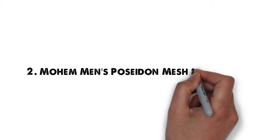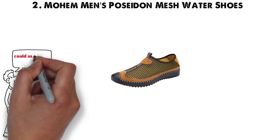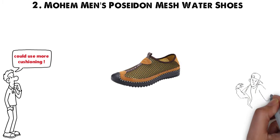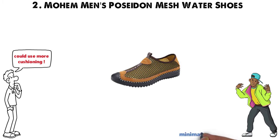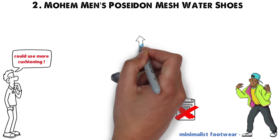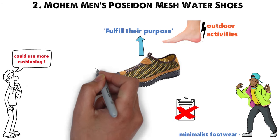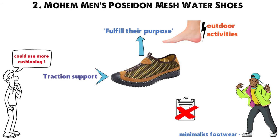At number 2 we have the Mohem Men's Poseidon Mesh Water Shoes. These water shoes are made well, but they could use more cushioning in their insoles. With that being said, if you're already used to wearing minimalist footwear, the lack of support isn't noticeable. These mesh Mohem shoes fulfill their purpose, which is to protect your feet during outdoor activities. They lack the traction support Eliter shoes have, but they still offer more protection against slips than Aqua Socks.